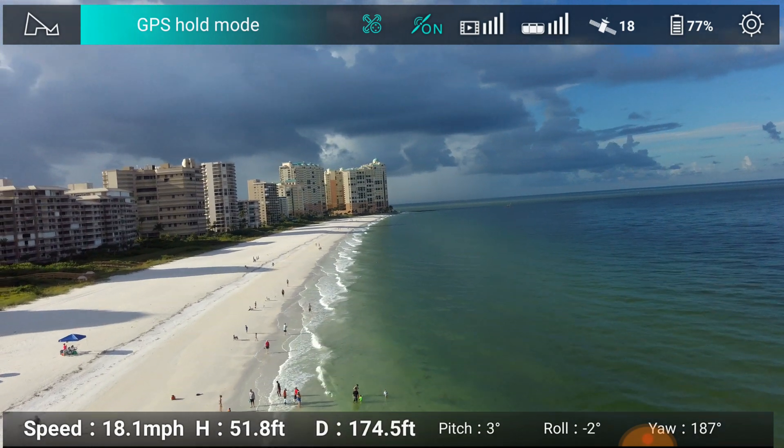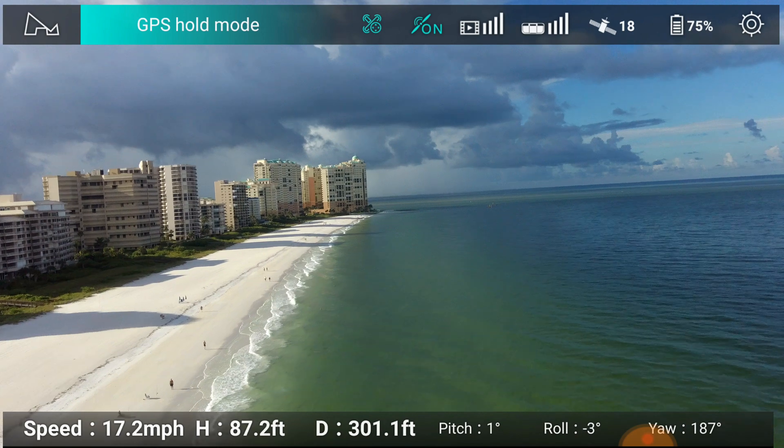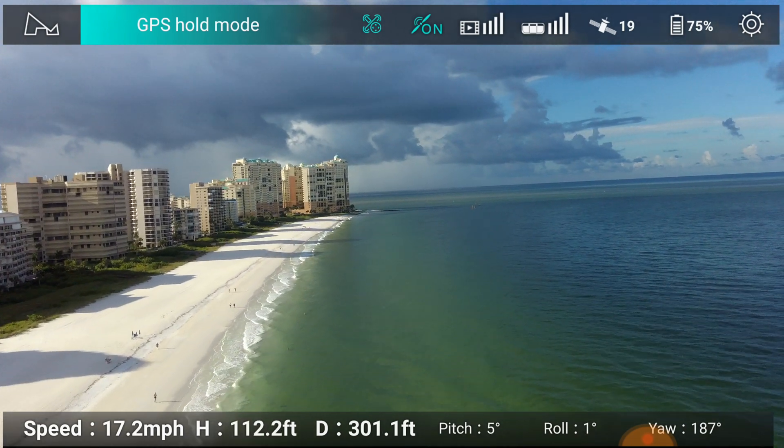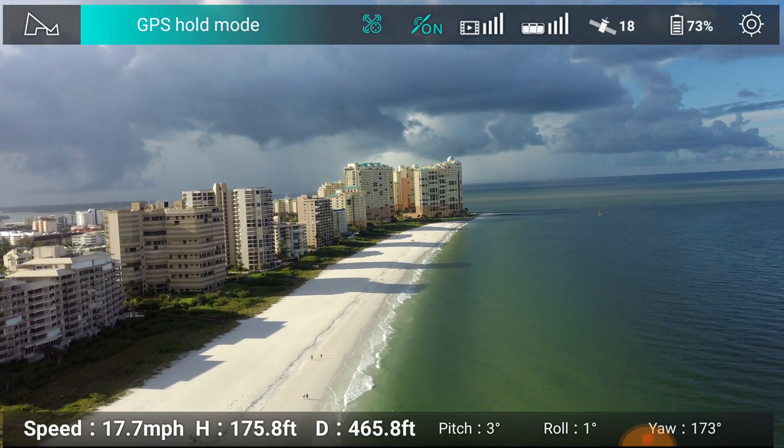Let me fly over the water here. I'll try not to disturb everybody on the beach. I'm going to increase the altitude to about 300 feet and just keep on getting as far as I can.